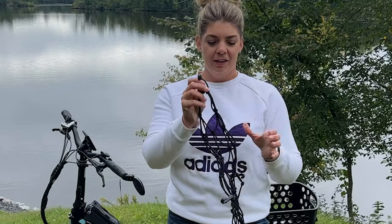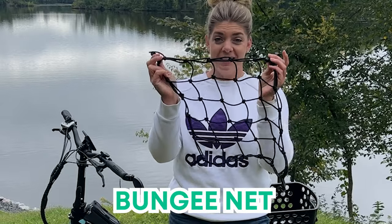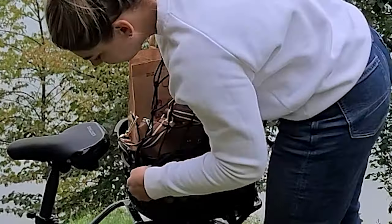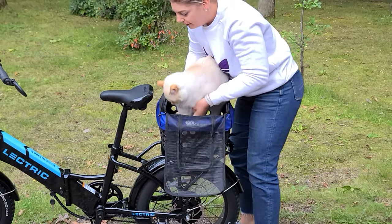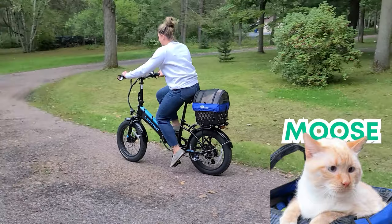Accessories for this product include the bungee net to secure your belongings in place. Simply hook the net on the basket holes for a customized fit, and the pet cover to safely transport your furry friend. My cat Moose loved his first e-bike ride.